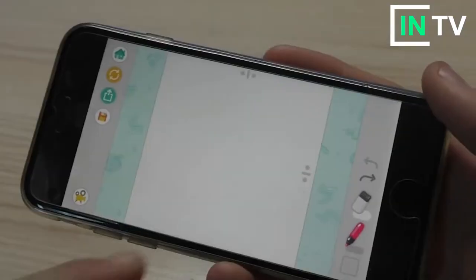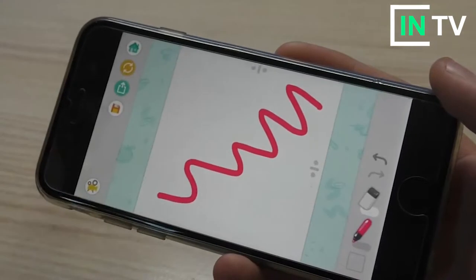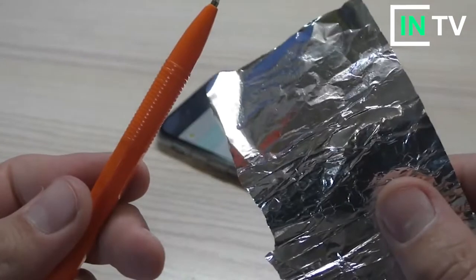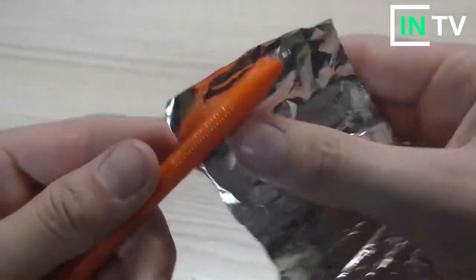In this video, I will show you the lifehack. If you want to use this lifehack, I will show you. We need to use a ring, and we use the ring.